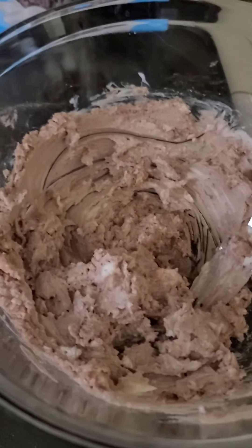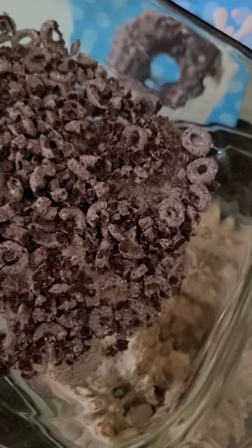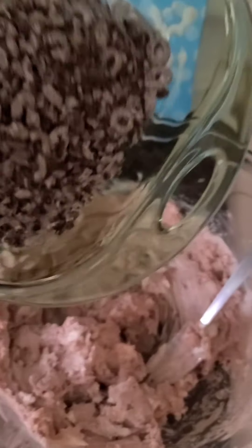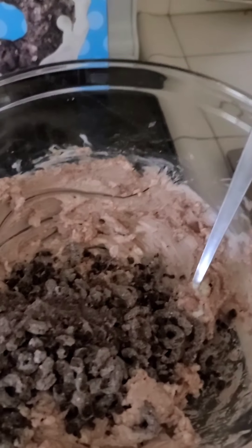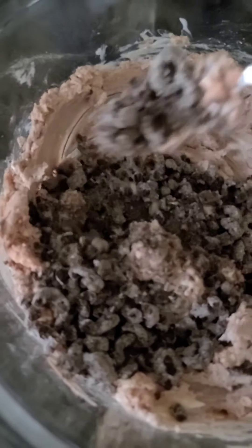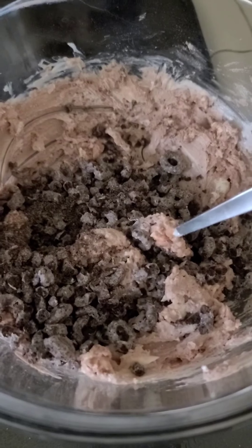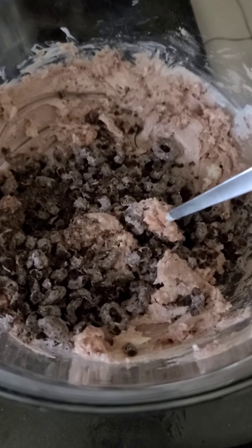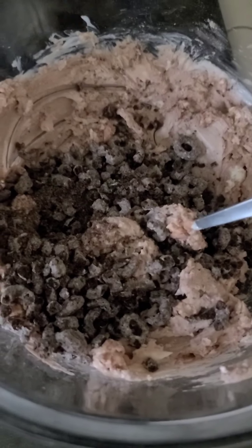So now we are going to take our crushed-up Oreo cereal here — I crushed this up — and we are going to add it to that mixture. So now what we are going to do is just mix this all together. As you can see it is going to look like that. When we are done with this we are going to put it in the freezer for about five minutes before we make the balls.